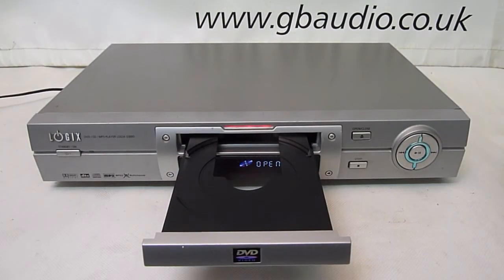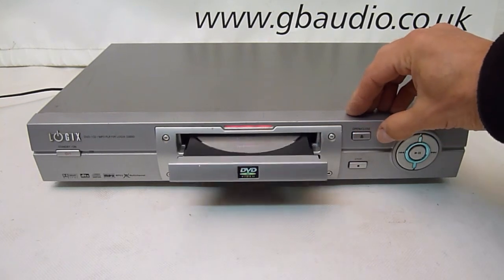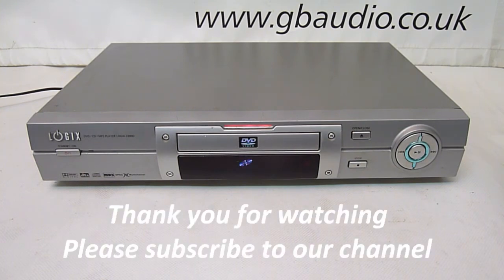So with the new belt fitted and the lid back on, we can reconnect to the mains supply and pop in a disc to check that the drawer loads properly and that it reads the disc. If you found this useful, please subscribe to our channel and good luck with your own DVD player.